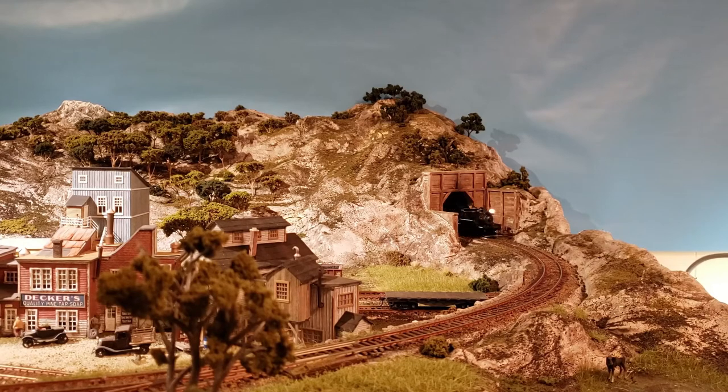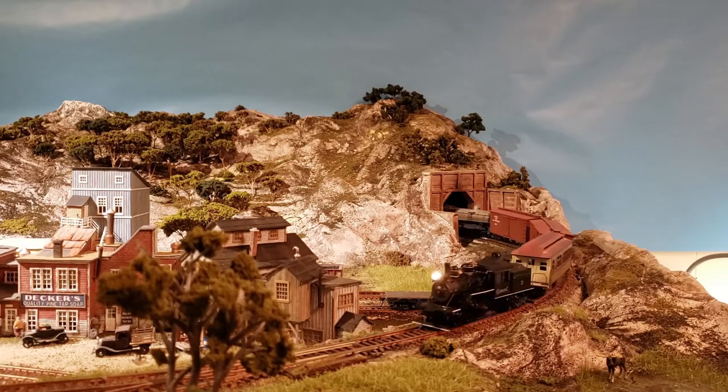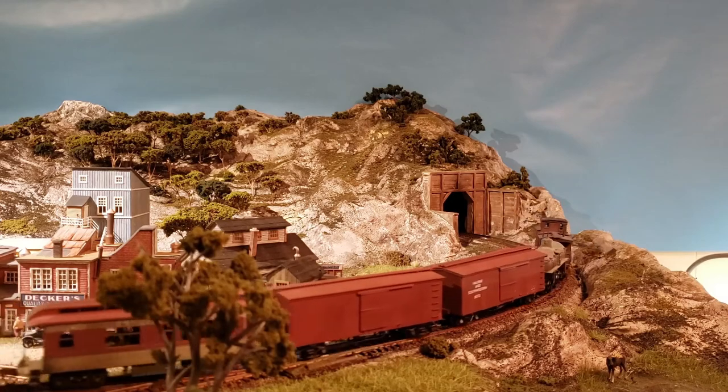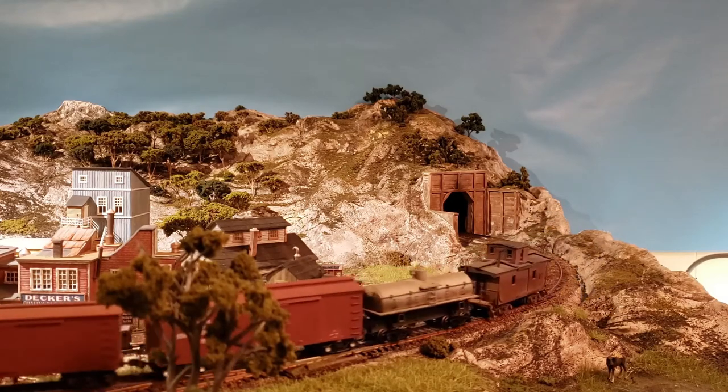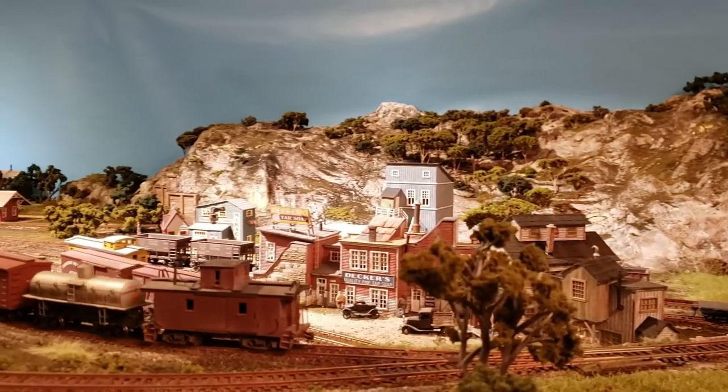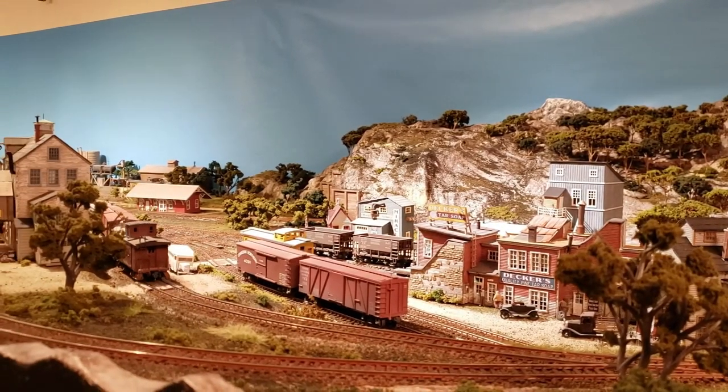Hi, welcome to the Little Beaver Railroad. As we highball through the layout, let me tell you a bit about it. The Little Beaver is my HO scale model railroad. It was named after my father's hobby shop, Beaver Hobby, which was situated in the basement of Waterloo Square during the late 60s and early 70s.